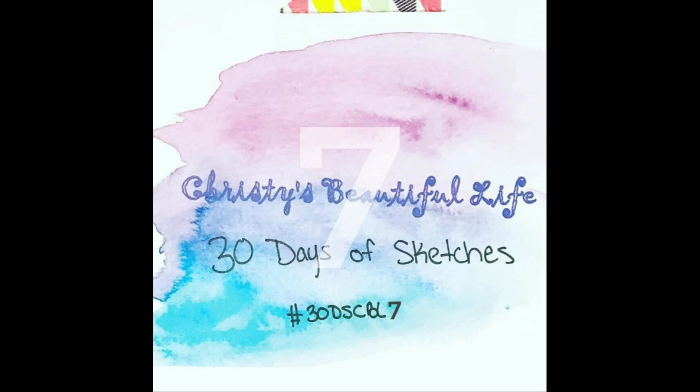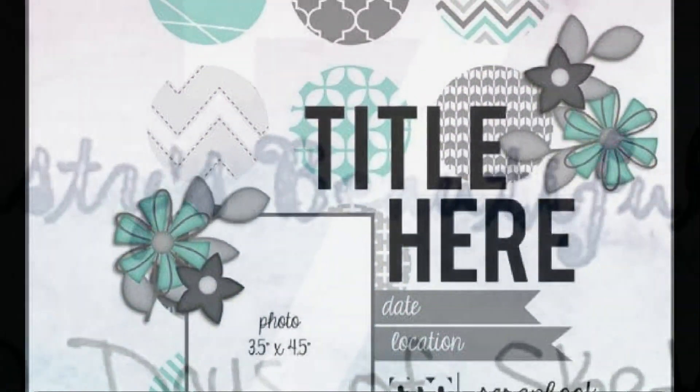Hi, it's Ronnie, and welcome to Christy's Beautiful Life 30 Days of Sketches, Round 7. And if you'd like to check out the layouts on Instagram, it's hashtag 30DSCBL7.